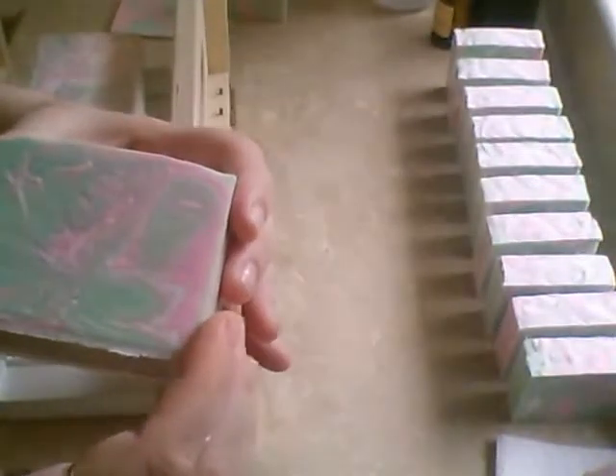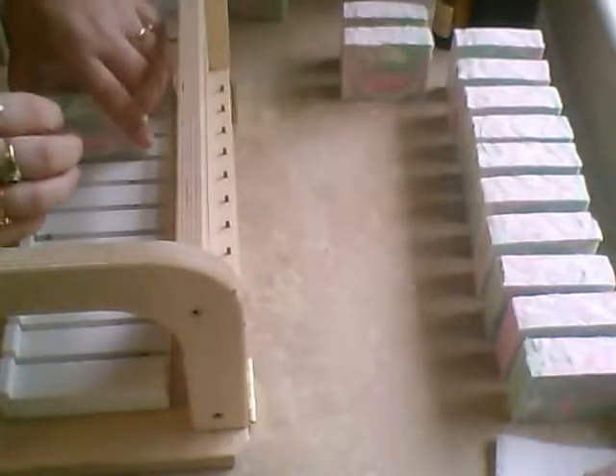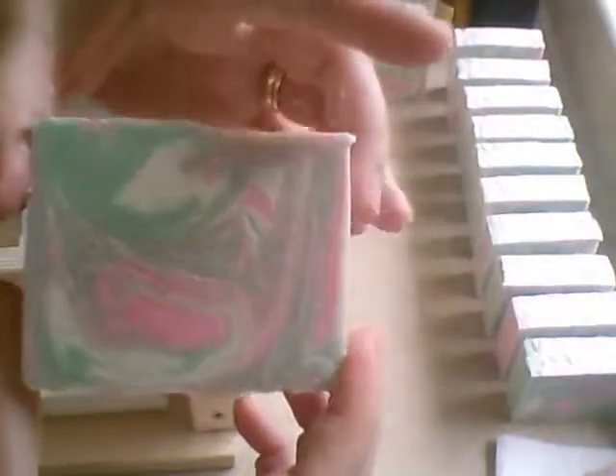I really like how the outside came out like marble — that's really neat. I will have to plane these a bit because my wires always leave marks. They just smell so fresh and summery. You can pick up hints of the rose, but it's definitely not overpowering. I really like that one.